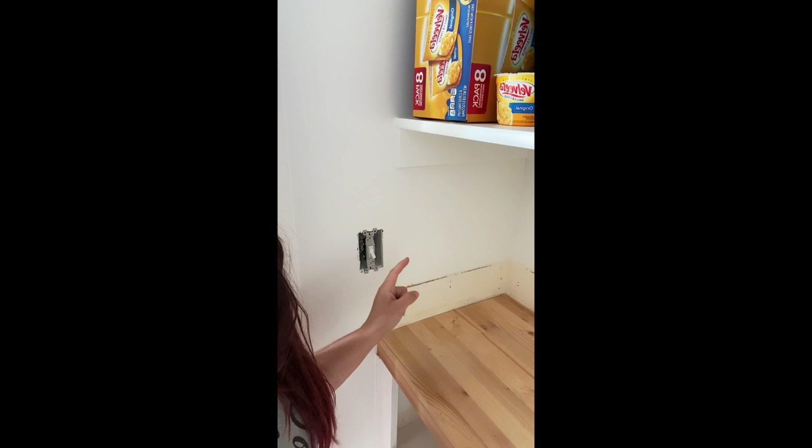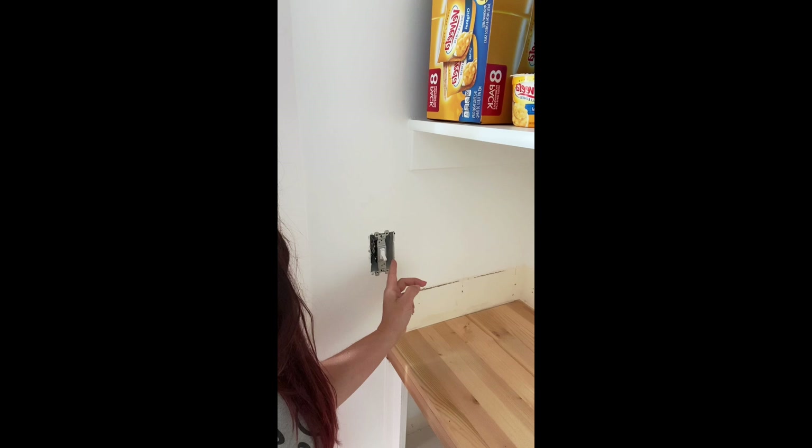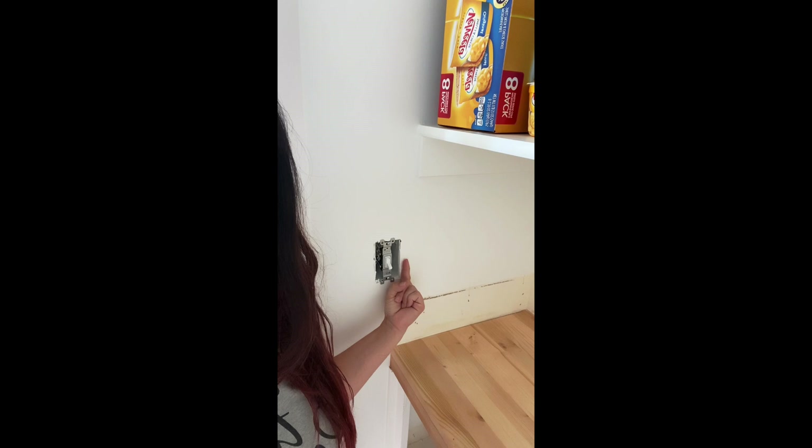I'm going to attempt to move the power over here and tie it into this switch. However, there is a stud right here — normally any electrical box you encounter will be attached to a stud, but unfortunately for me it's on the wrong side. So I actually need to drill through the stud. This is not code and I am not an electrician, but I'm going to attempt to do it anyway.